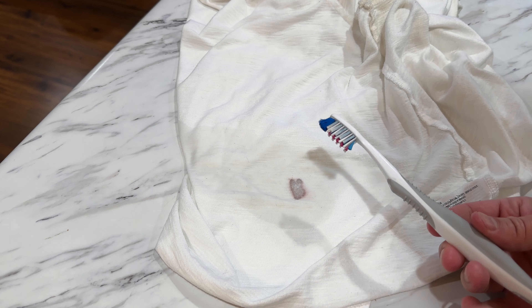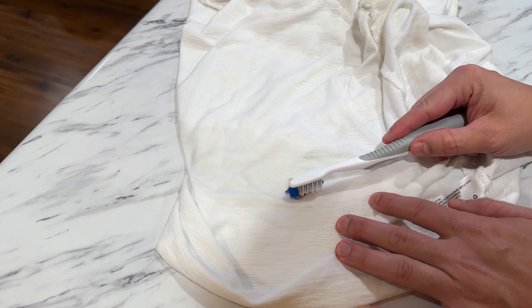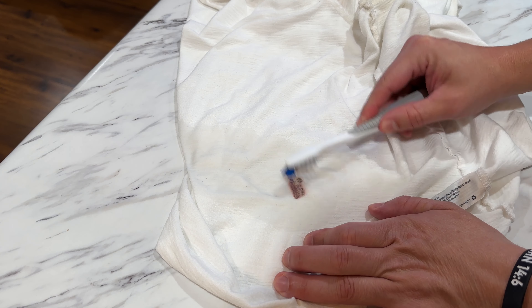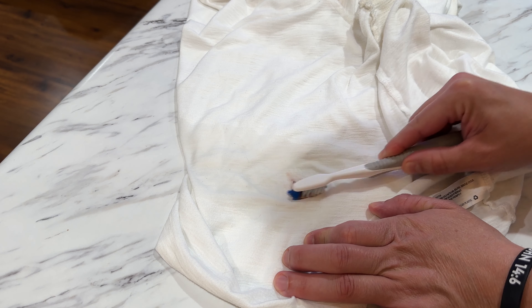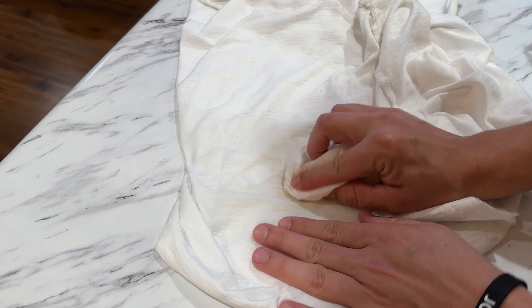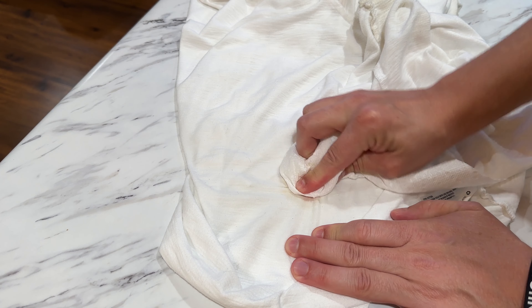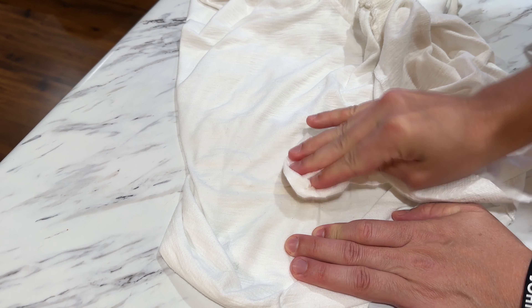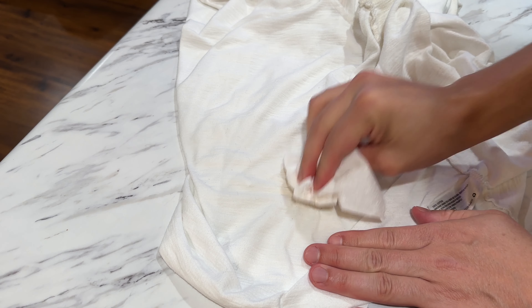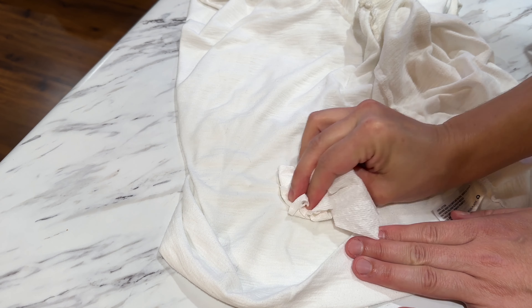Now take your cleaning toothbrush and start to lightly brush the hydrogen peroxide into the fibers. Now take a little paper towel and just try to dab out any that you can get.